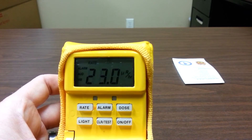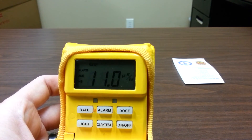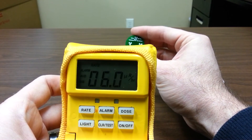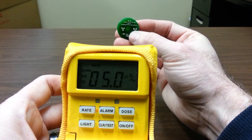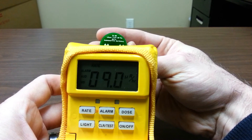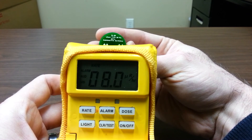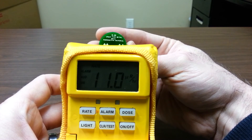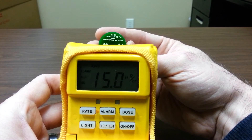Now we're going to use a beta source to show you that even though radiation is present in beta particles, this detector will not detect that. This is an active beta source, and as you can see, there is no reaction whatsoever from the UltraRadiac. So it cannot detect alpha or beta — it is only used for gamma detection.